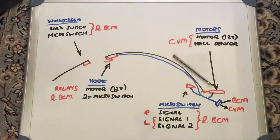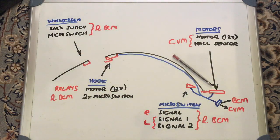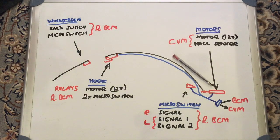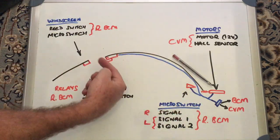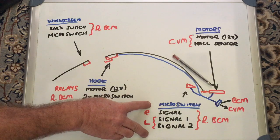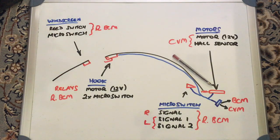In addition, there's the motor itself that makes the roof go up and down — one on each side, running on 12 volts, controlled by the convertible module. The polarity of the voltage determines whether it opens or closes. Inside that motor assembly there is also a hall sensor, which is a position sensor. As the roof goes up and down, it gives a progressive voltage change to the convertible module showing exactly what position the roof is in — a much more accurate reading than the basic position provided by the micro switches.